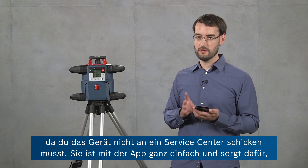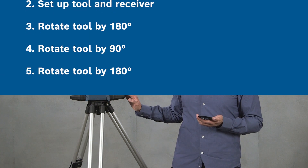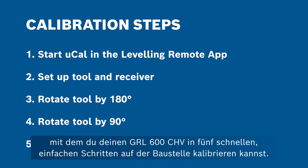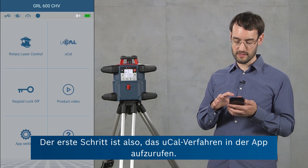It's really simple using this process with the app and your tool will always be calibrated. Now I'm going to show you the UCAL procedure which allows you to calibrate your GRL600CHV on the job site in five fast and easy steps. The smartphone and the rotary laser level are already paired, so the first step is to start the UCAL procedure in the app.